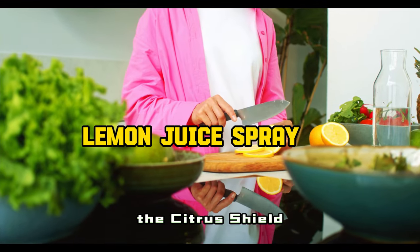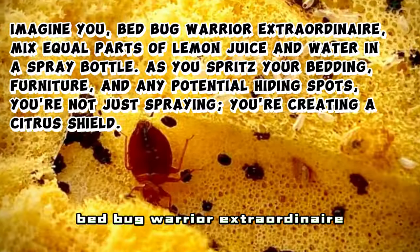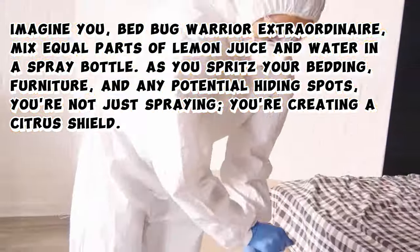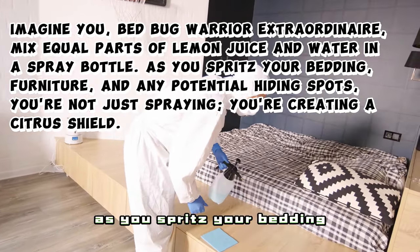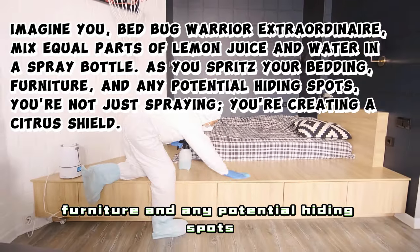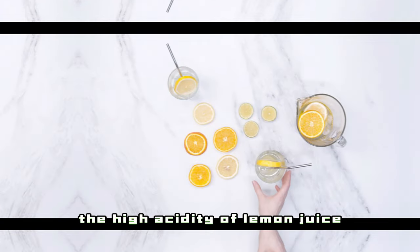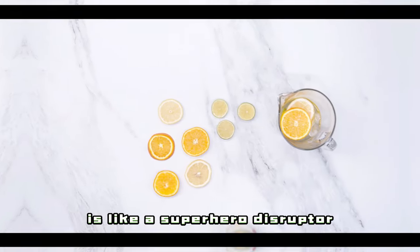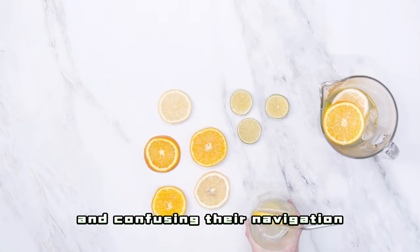1. Lemon Juice Spray — The Citrus Shield. Imagine you, bedbug warrior extraordinaire, mixing equal parts of lemon juice and water in a spray bottle. As you spritz your bedding, furniture, and any potential hiding spots, you're not just spraying — you're creating a citrus shield. The high acidity of lemon juice is like a superhero disruptor, throwing bedbugs off their scent trails and confusing their navigation.